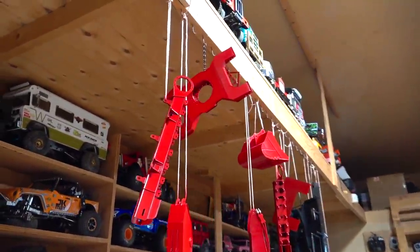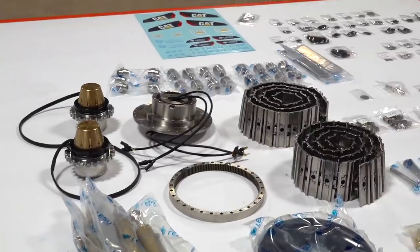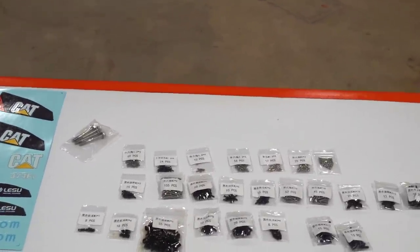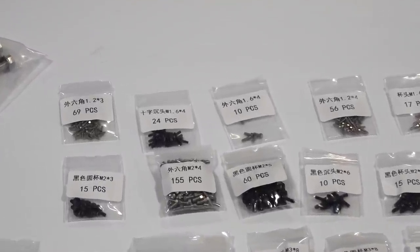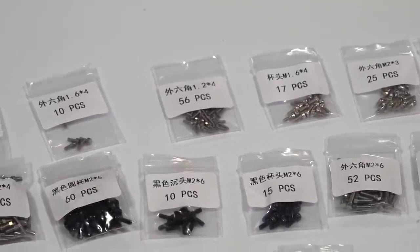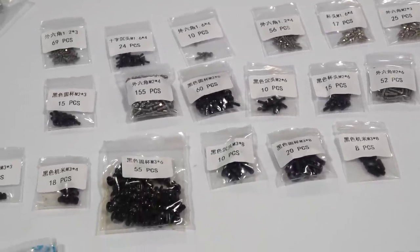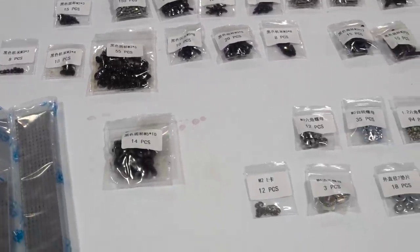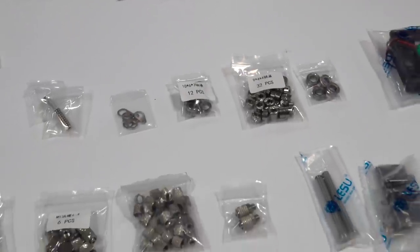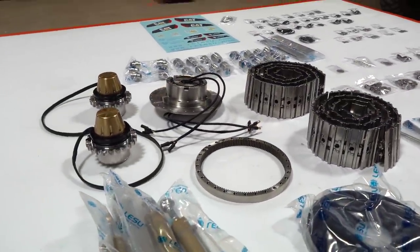I have built a Lesu excavator before, but this is their most giant model to date. As a helpful tip for anybody tackling a build like this or any RC build: I always take the hardware and lay it out in sequential order according to size. All the screws go from smallest to largest, then I lay out the associated nuts and bearings, all the way down to the pins, springs, and whatever else. You can always find it quickly and easily.